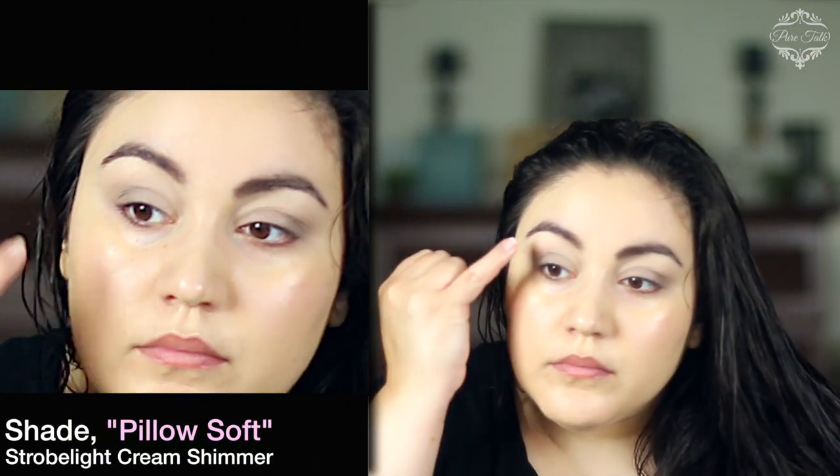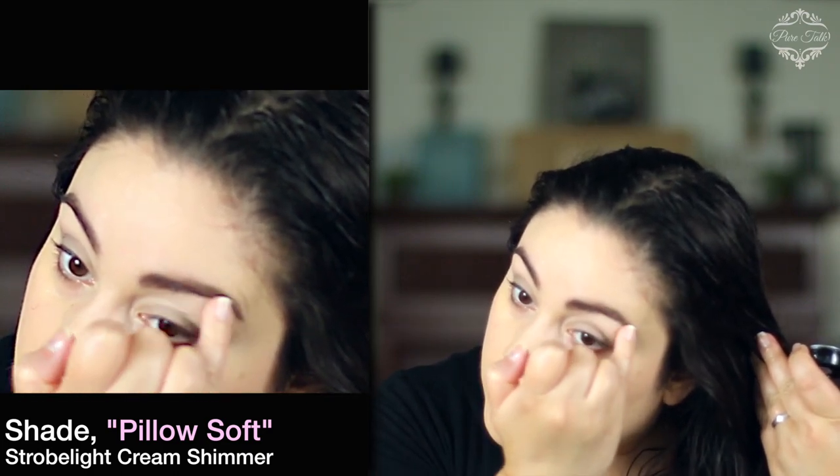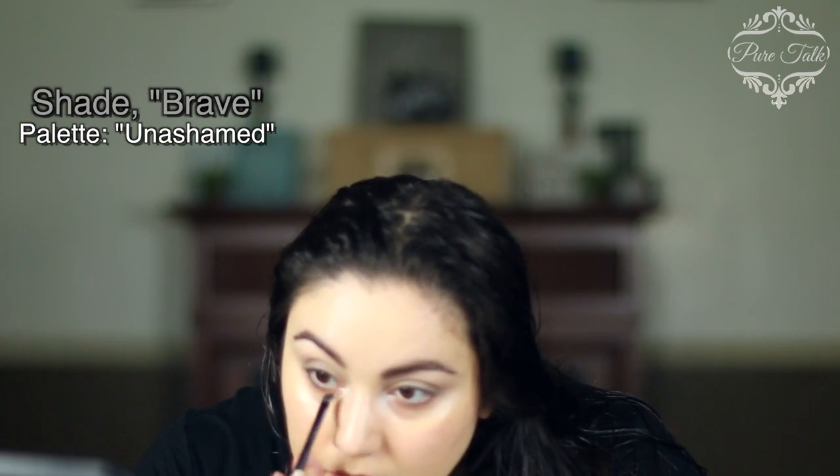Next I'm going to take an eye shimmering cream and just add a little bit of pop right underneath my brows and in the corner of my eyes. I like a little bit of shimmer there because it really opens up the eye and makes you look more awake. Next I'm going to take that same dark shadow — the smoky gray — and use my angle brush to add a little bit of eyeliner, doing very light short strokes.